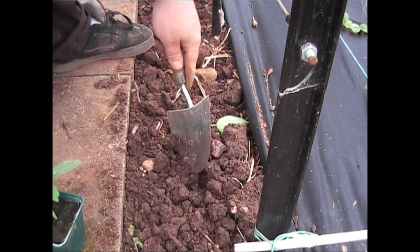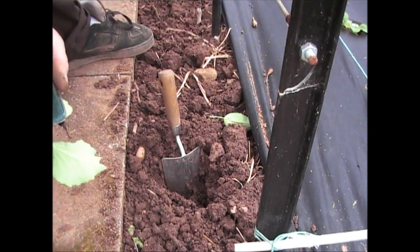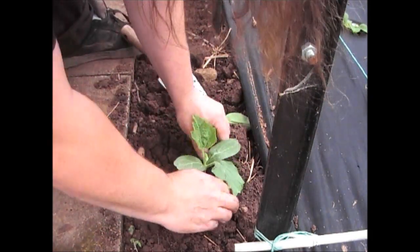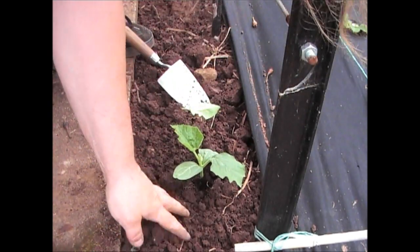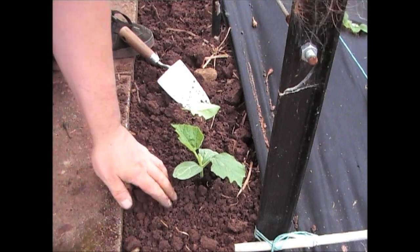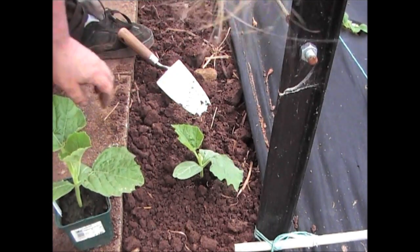Of all the birdhouse gourds I've planted, only two have come through, so I'll be putting a few more seeds in. Last year, the first batch didn't grow particularly well, and I think it's worth germinating these a little bit later because they don't do so well when you have hot and cold spells. All I've done is planted it at the same level as it was in the pot, and it'll grow up and away along the frame quite nicely.